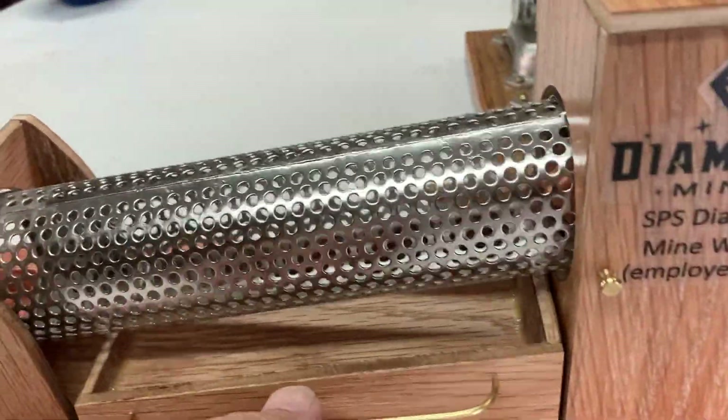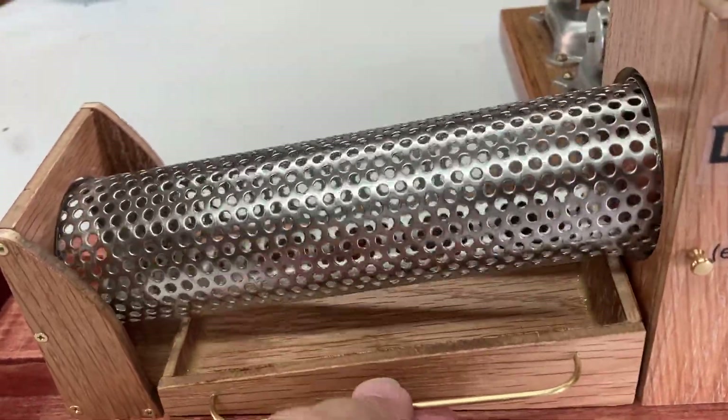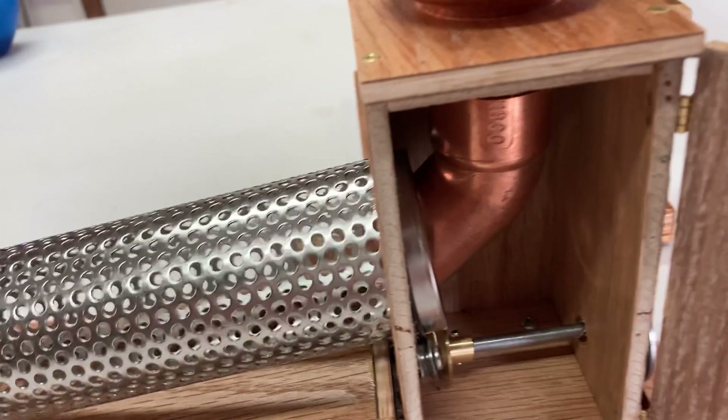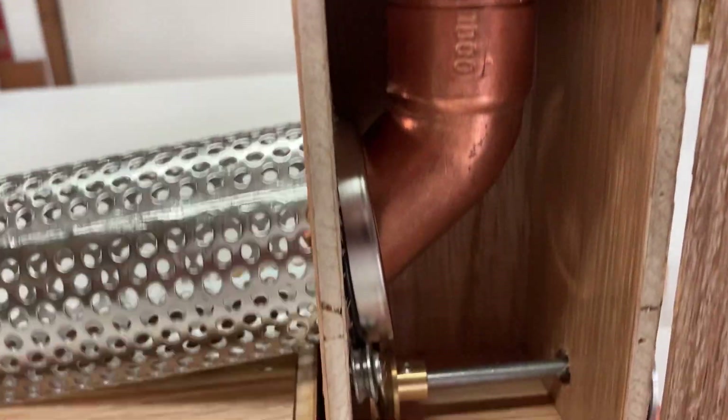Here we have a nice tray to catch the castaway media. There's the inner workings — this is just a simple belt with a reducer and an angle on it.